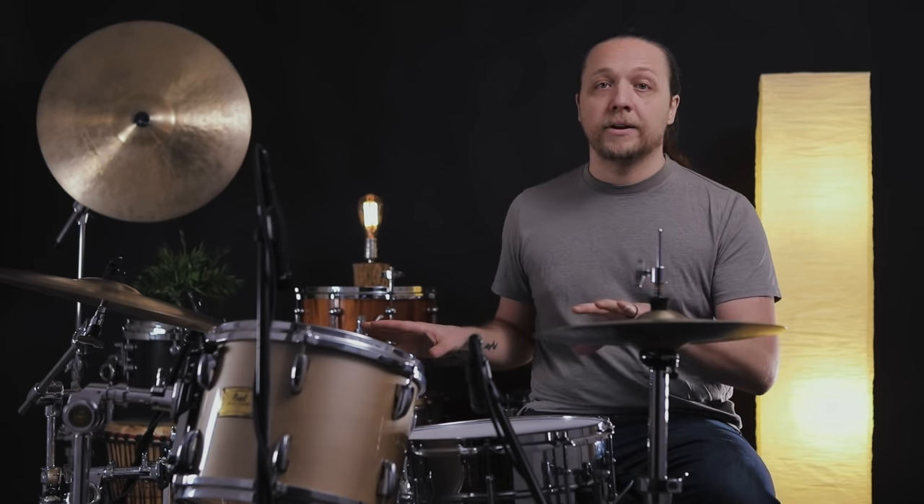Now, when we dive into the sounds where we mess with this interval, I know a younger version of myself would have immediately reached for some kind of muffling. We're not going to do any muffling today. I want to show you that this sound, which to me doesn't really need any muffling, is wide open — and it's because of the intervals between the heads.